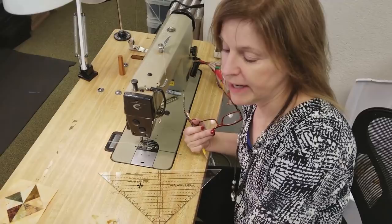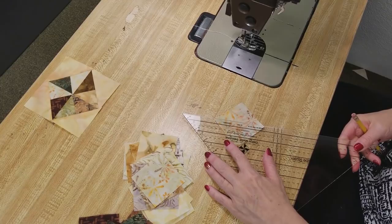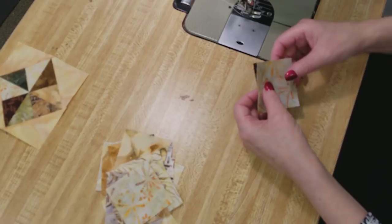I took all of the remaining pieces from the jelly roll and cut them up into two and a half inch squares. We're going to mark the back of these squares — I like to use a pencil and mark right along the diagonal. Then I'm going to put one light and one dark together, not worrying about which light and which dark, and we're going to make half square triangles.